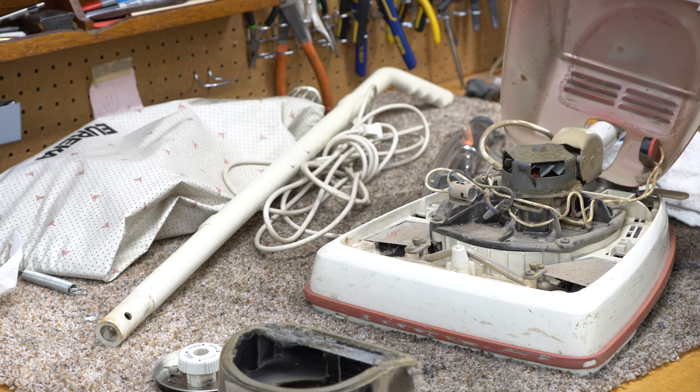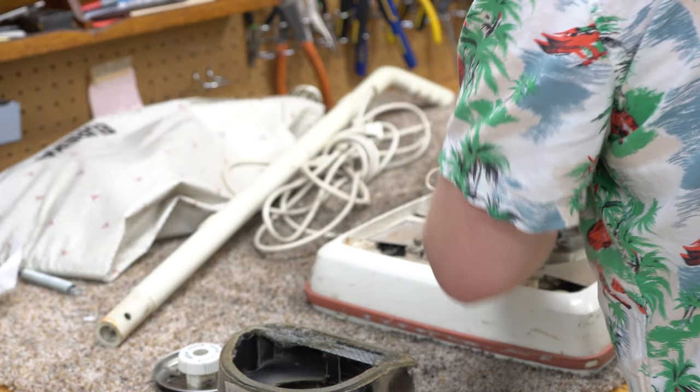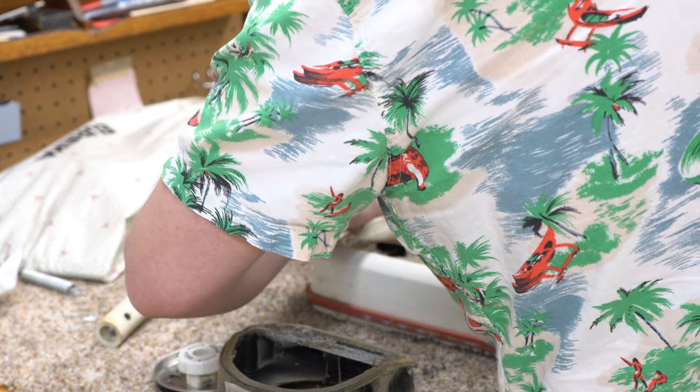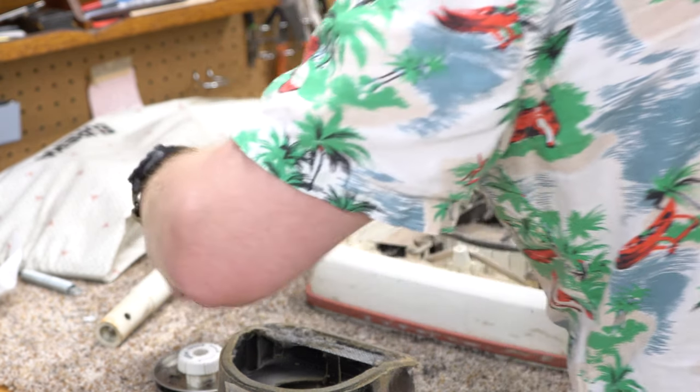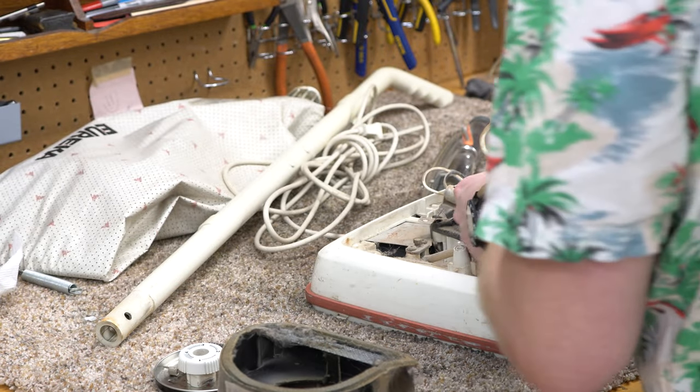You guys have seen me take enough of these machines apart. We're going to need to get a gasket for it — I think I'm out of those. A couple of gaskets and she'll be running like new.